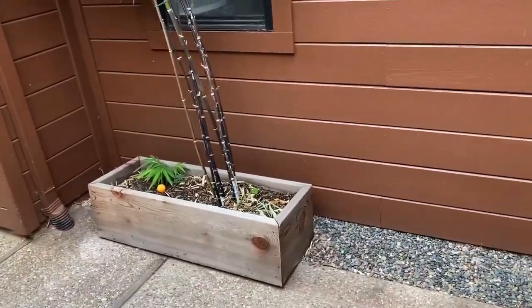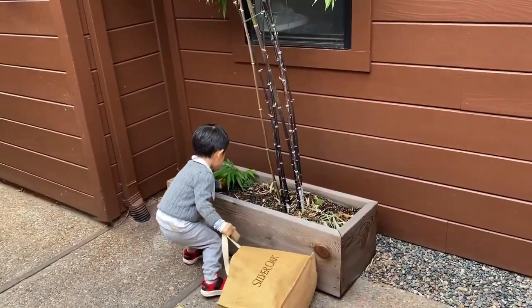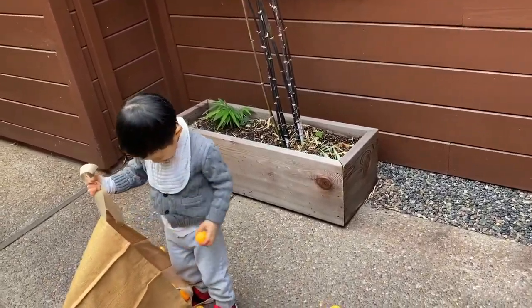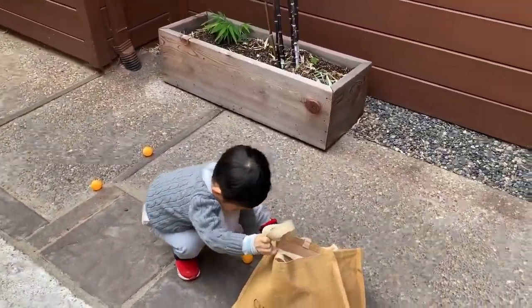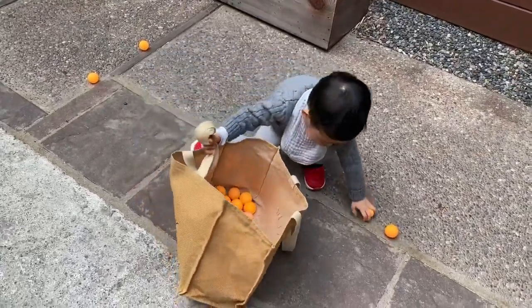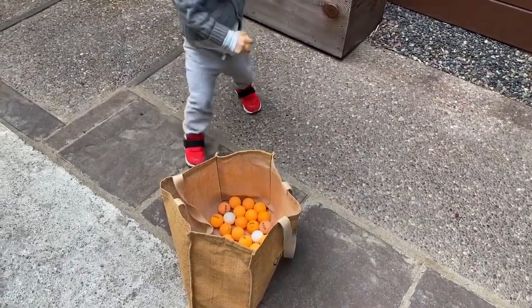Oh, you just lost two. No, you better hold both handles. Now you lost five. Hold both handles. Good, good. Now pick the two up. Good job — so you collected nine balls.